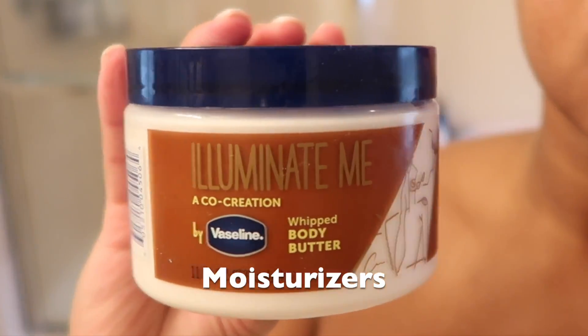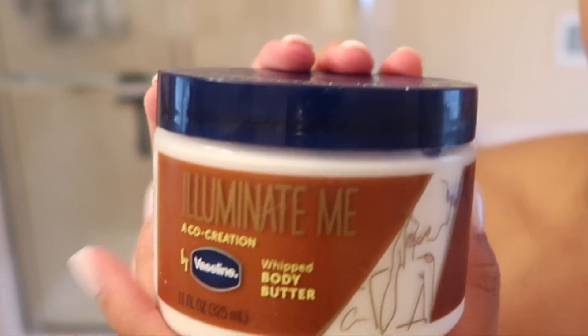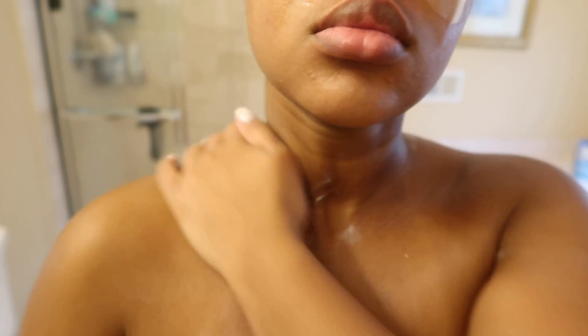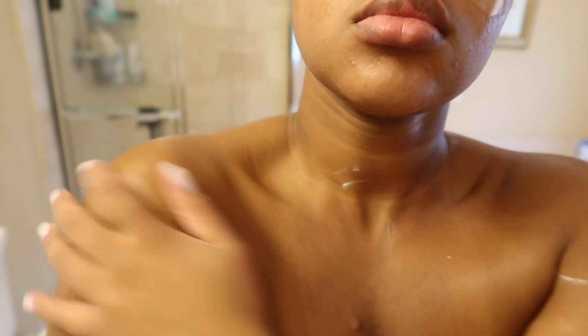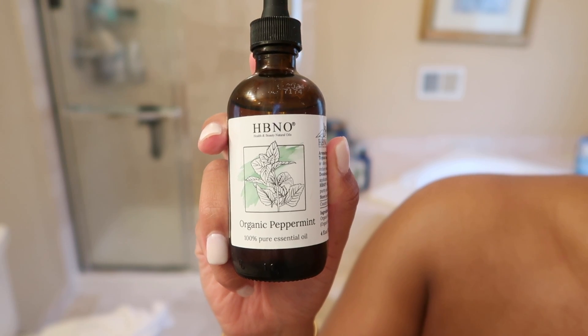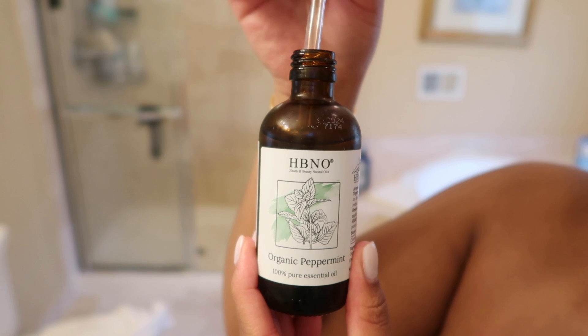To moisturize my skin I'm going in with the Illuminate Me Whipped Body Butter by Vaseline. For the last couple of videos I've been only using this moisturizer because I love it so much — it's almost finished already and I need to buy a new one. It just goes on like butter and leaves me glistening. To moisturize downstairs, I'm going in with organic peppermint oil.